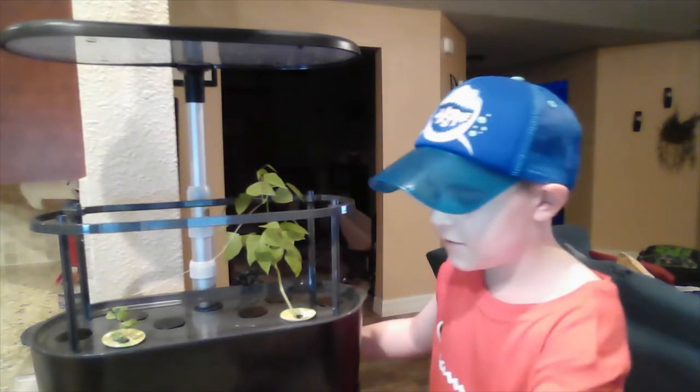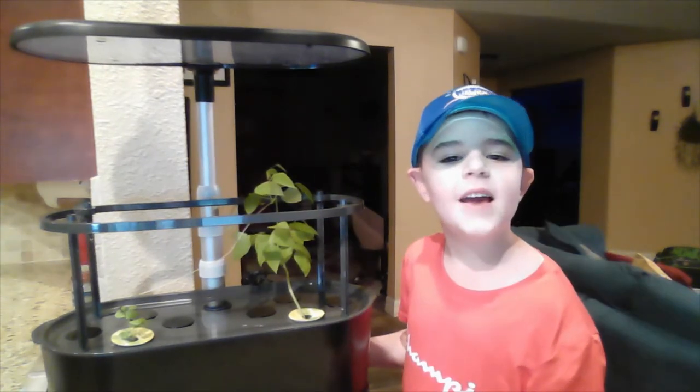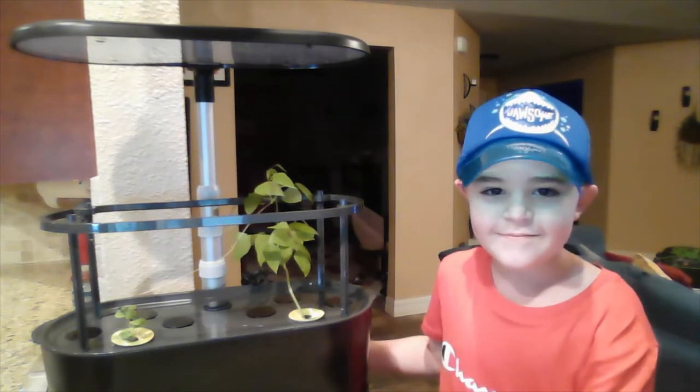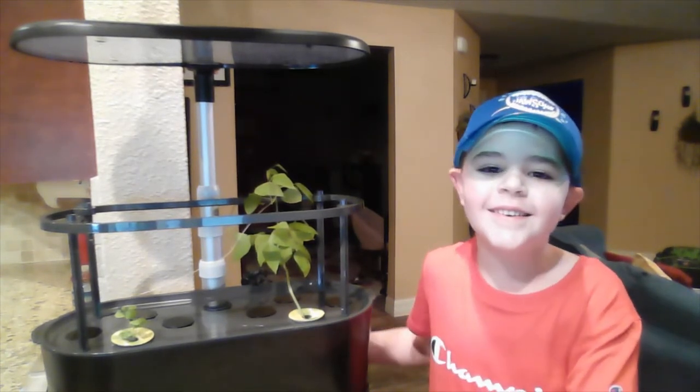Hey, it looks like we need to add some plant food. Hey, Dad, we're going to add 12 milliliters. Awesome.